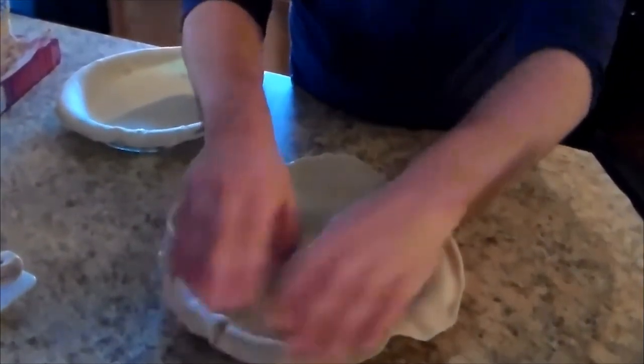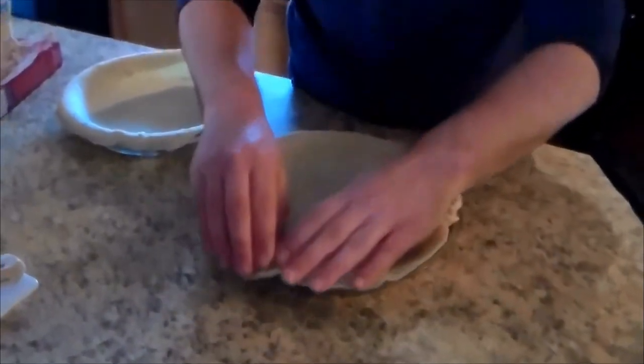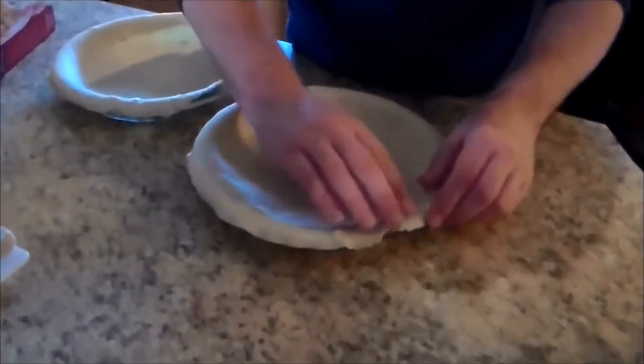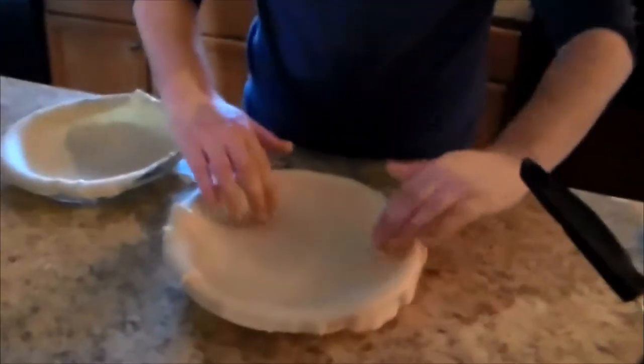In case you're wondering who's talking and helping us prepare this dinner tonight, it is the next Bobby Flay — Jansen!